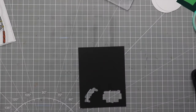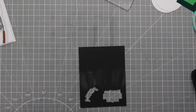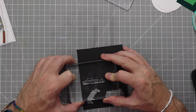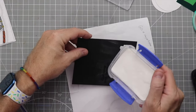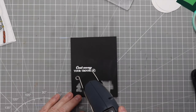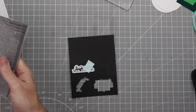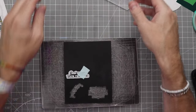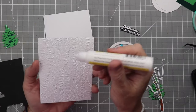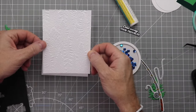Now it's time for the sentiment. We're going to use the embossing buddy so we can stamp down without white embossing powder sticking to the cardstock in unwanted areas — we only want it to stick on the ink. We do our heat embossing and then place that through the die cutting machine to get the sentiment cut out. Sentiment dies are the bomb. We'll put Honeybee glue on the back of the embossed piece and center that onto the card base.